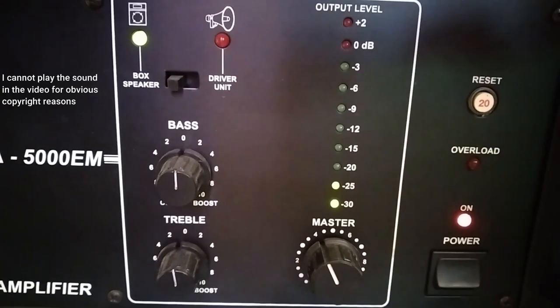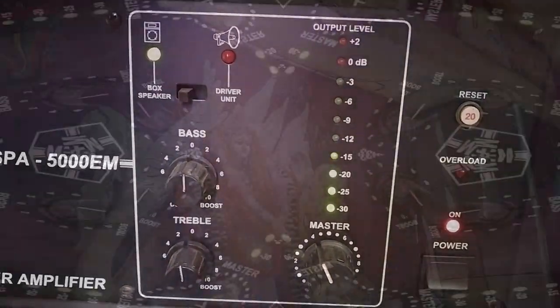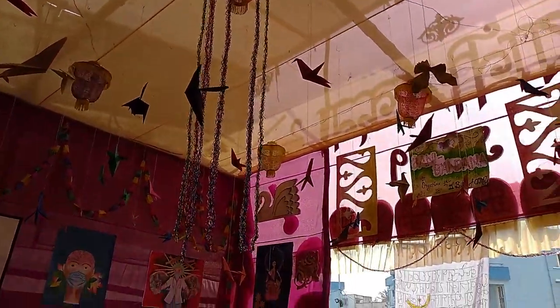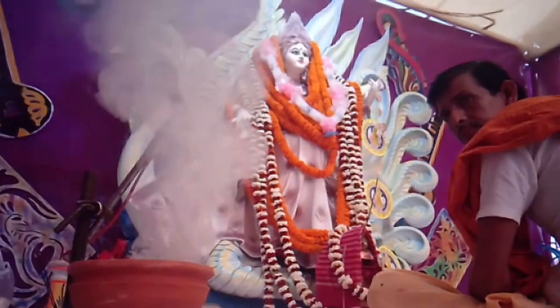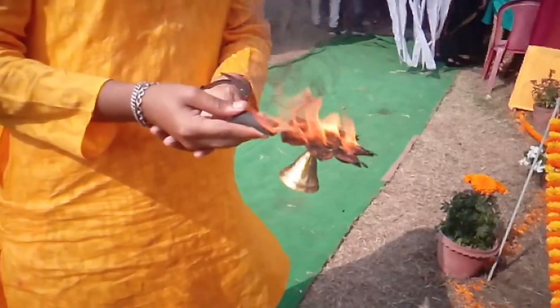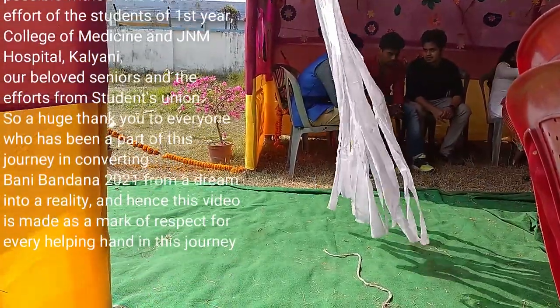A sound system was also brought in, because without it something seems empty in the celebration. I would like to end this video with some good footage from the day of Saraswati Puja. If you want to see more about the Saraswati Puja in our college, head over to Shubham's channel where he does an entire vlog on the day itself. Till then, enjoy the rest of the video.